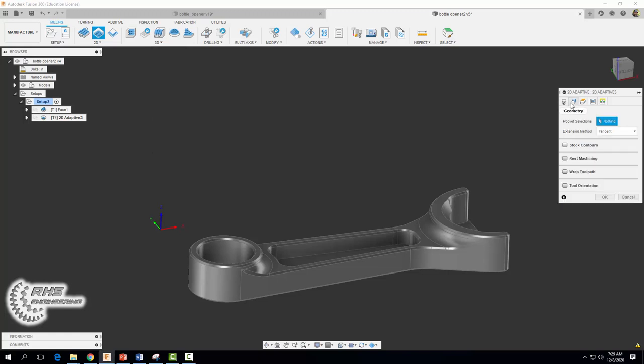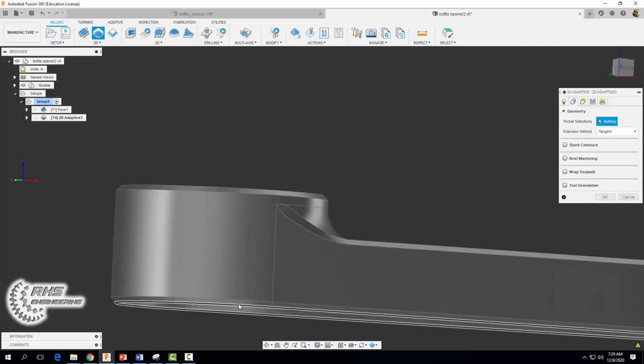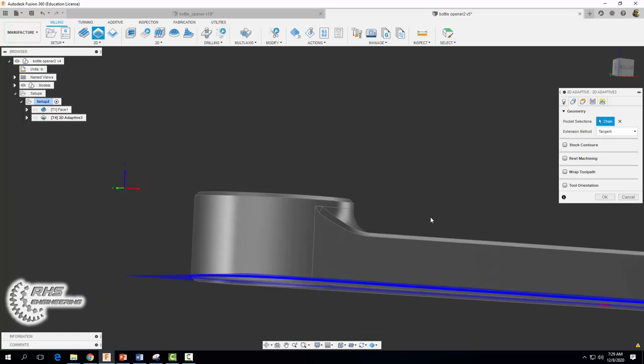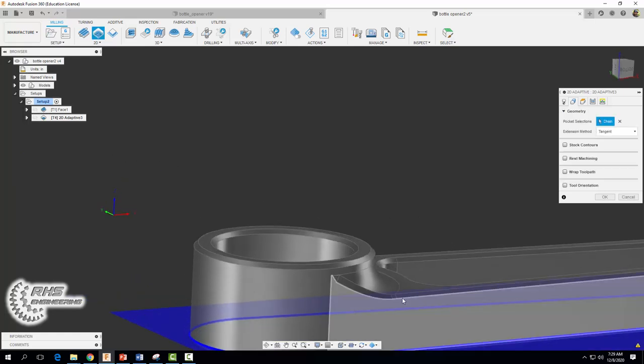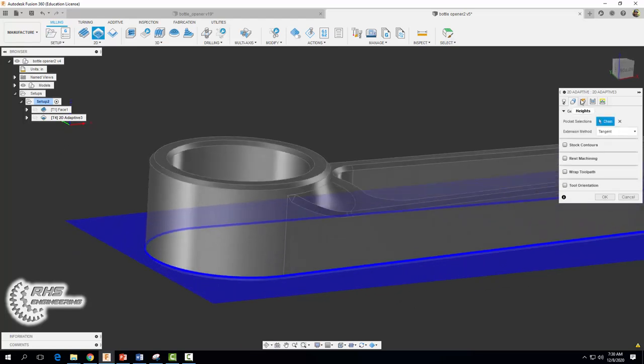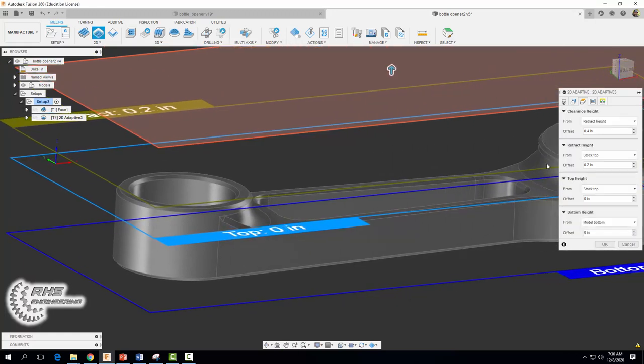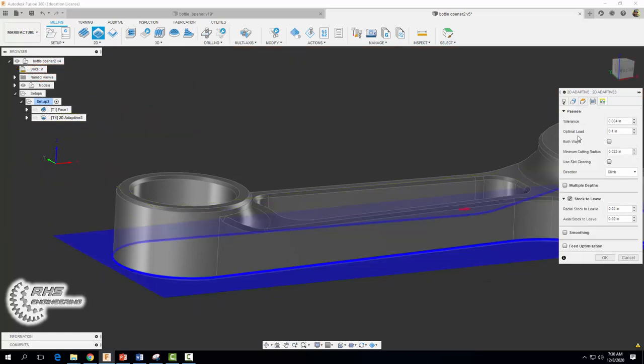Coming over to our geometry tab, since we want to remove the material around the perimeter of the part we're going to select this outer edge right here. You'll notice that it's not going to cut all the way down to the bottom of our part, and we can fix that by coming over to our heights tab and setting our bottom height to model bottom.